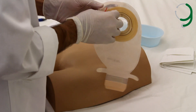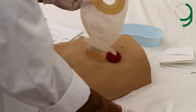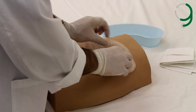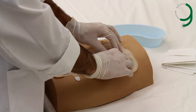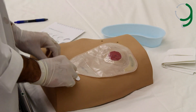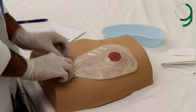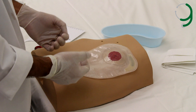Now we remove the adhesive backing. Then we take the pouching system and place it around the stoma. After we apply pressure around the stoma so that it is properly attached, we need to fasten the end of the pouching system so that it doesn't leak. And this completes the attachment of the pouching system.